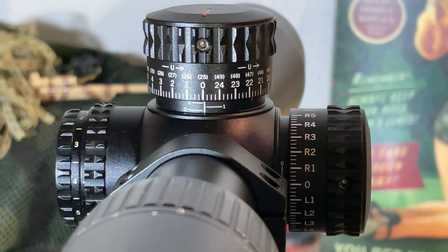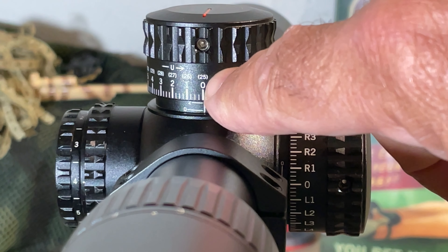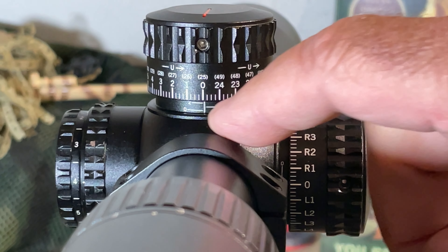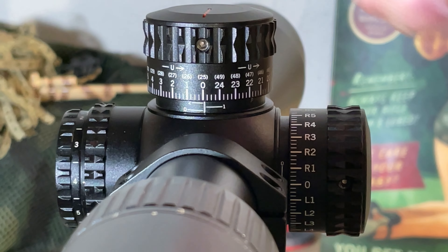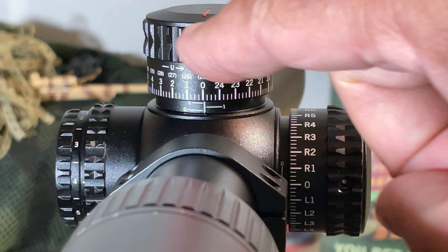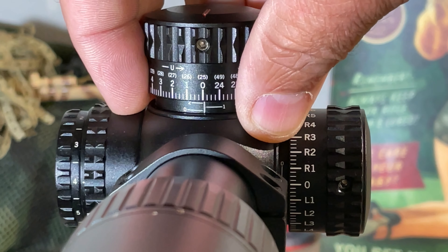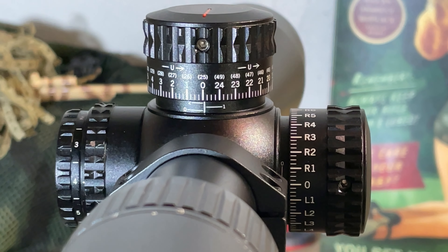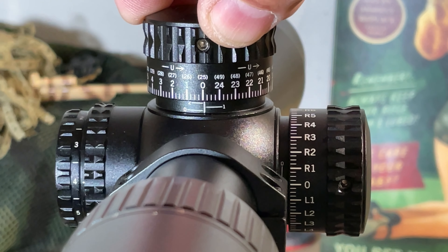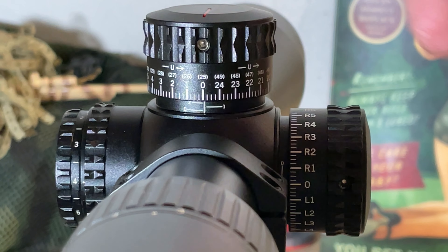One thing that bugs me: the zero indicator mark on the turret cap is slightly out of alignment with the zero indicator mark on the scope body underneath. The cap can be re-indexed — there are three hex head screws around the circumference, so you can loosen them, take it off, and turn it to realign the zero marks. But it's often very difficult to get it perfectly re-indexed, and that's something I wish scope manufacturers would be more cognizant of.